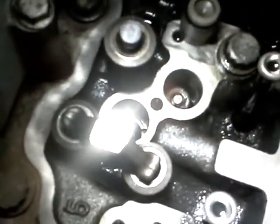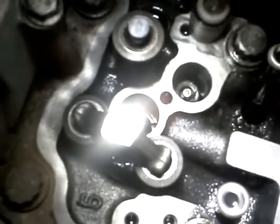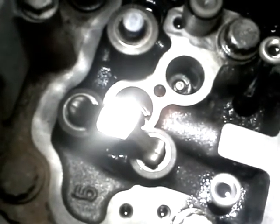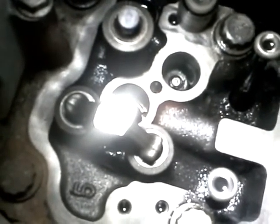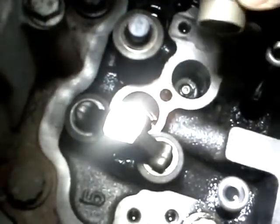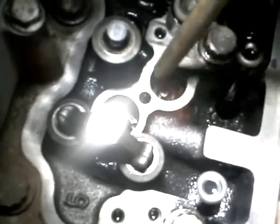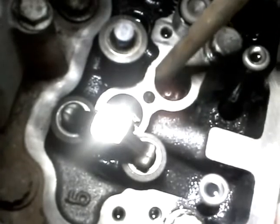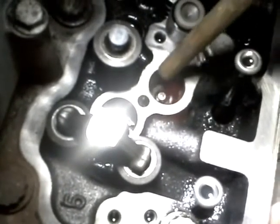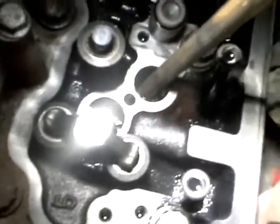We're looking at the top of the head, and this is the engine brake — just a single valve that works by oil pressure. This is the piston, and this is what we're changing. It's like a little valve built into the head. There's a spring and a keeper, a valve stem, and the hole works. You've got to check to make sure the spring isn't broken.